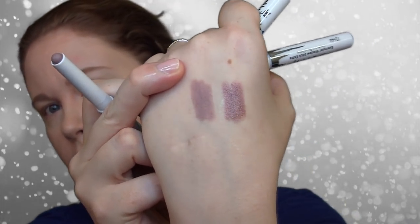I didn't put primer on my eyes this time — I did last time — but I wanted to see how they applied and held up without it. I'm expecting similar wear and application since the products are mostly the same; it's just the shades are slightly different. These are more cool-toned than the Anna set. So this is Violet Sky — kind of a violet shimmer — and this other one is Thistle, which looks very similar in color but is matte.